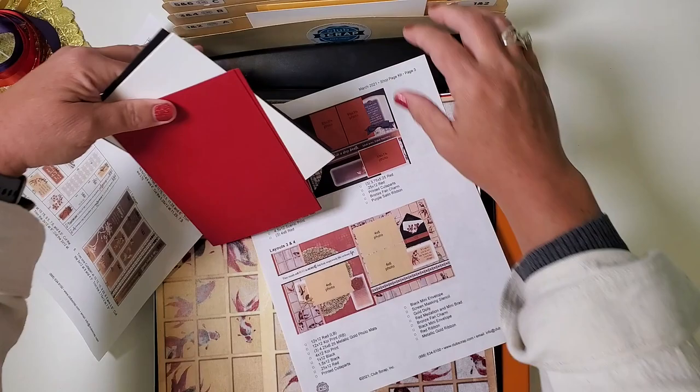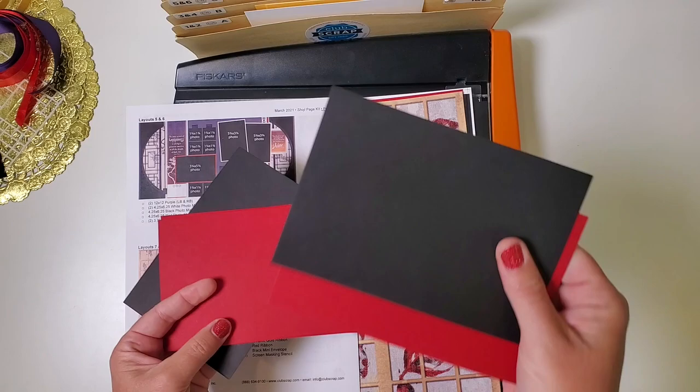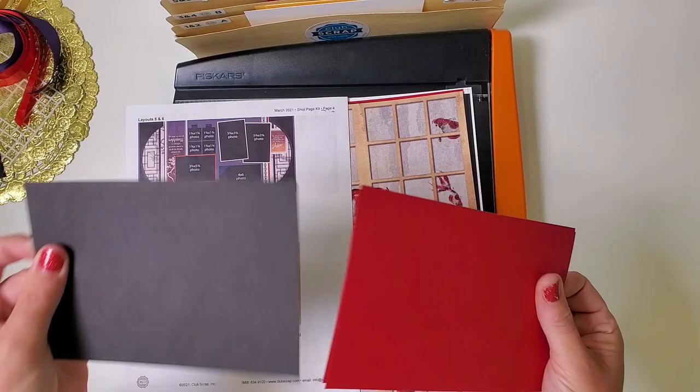Next, find the three metallic gold mats and put all three in pocket three and four. Then the two remaining white ones will go in pocket five and six. One black photo mat and one red — one of each — also goes in pocket five and six. Then two each of the remaining black and red will go in pocket seven and eight.